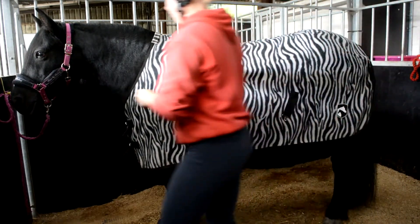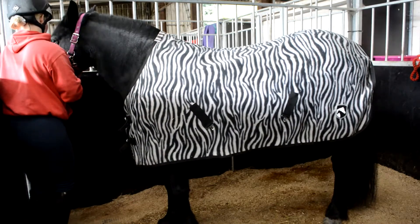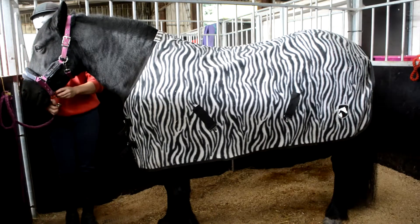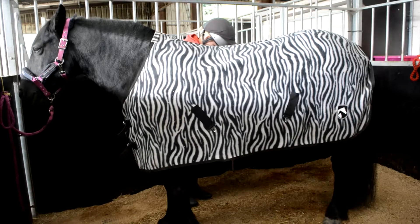Go around the front of the horse to the off side, remembering to undo the lead rope from the head collar. Untie the surcingles and let them hang down by his side.